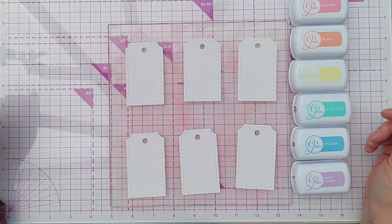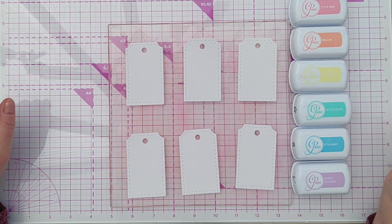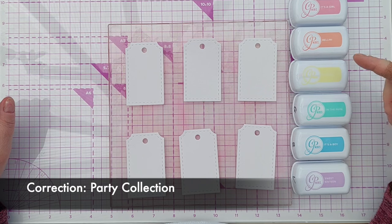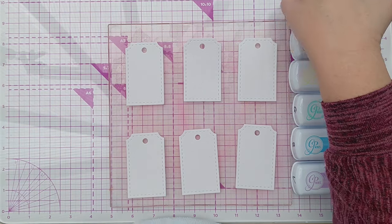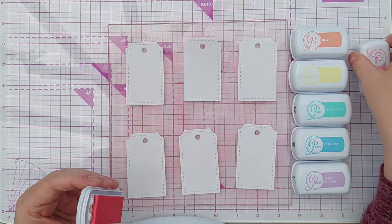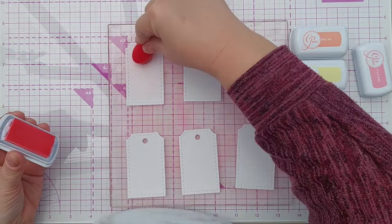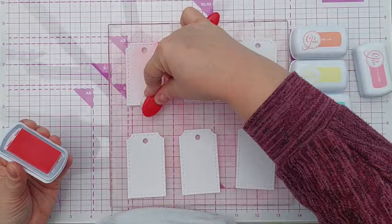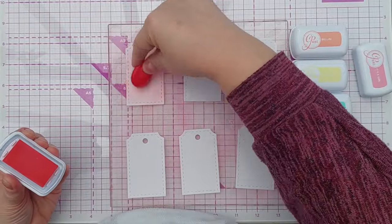First things first, I want to color my tags and I'm going to use some inks from the Katherine Pooler Spa Collection. We've got 'It's a Girl,' Bellini, Chiffon, 'In the Park,' 'It's a Boy,' and Sweet 16 — so we've got an almost complete rainbow. The only thing I haven't got is an indigo, so I'm just going to blend on some color. I want to go for a pastel-ish look.